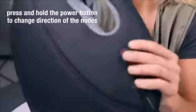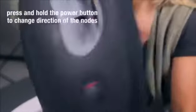The massage nodes even change direction. Just hold down the power button and wait for the nodes to turn from green to red.